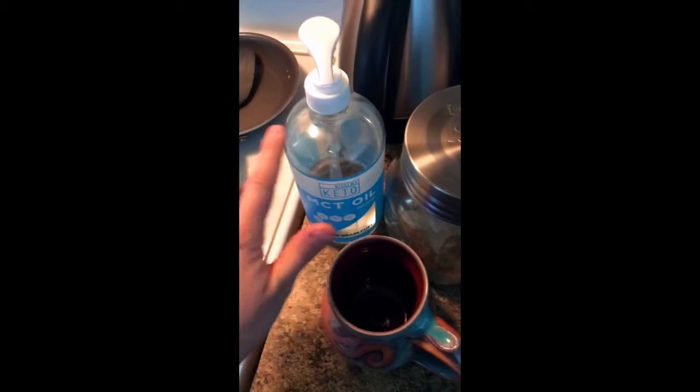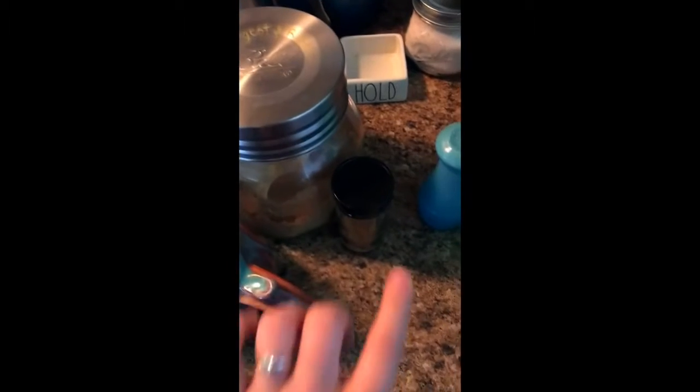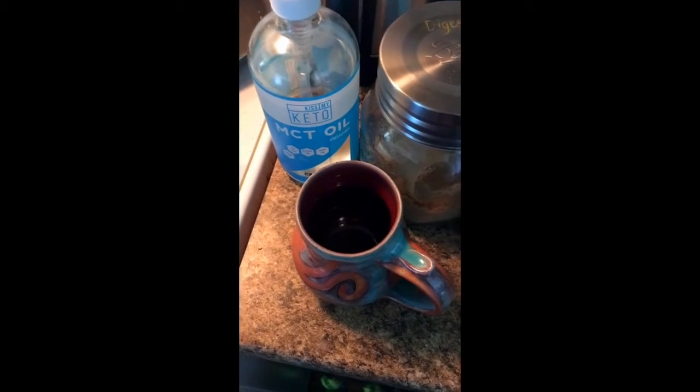Start with your favorite mug. I'm going to use Cacao Digest and Rest, a pump of MCT oil, cinnamon, salt, and some coffee.